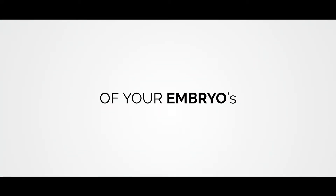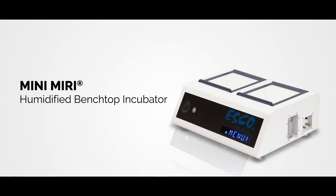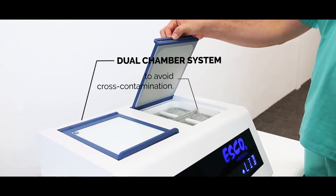Secure the development of your embryos with the new MiniMiri Humidified Benchtop Incubator. The MiniMiri has a dual chamber system to avoid cross-contamination.